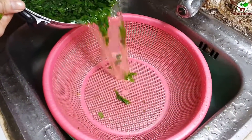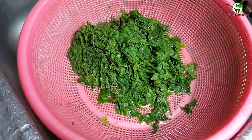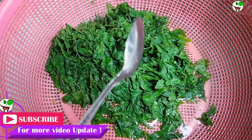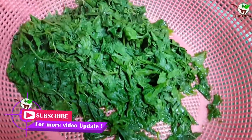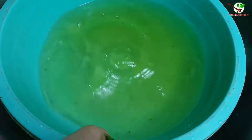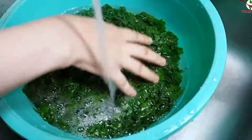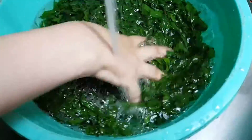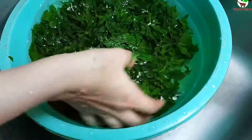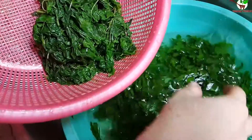We take it out to another place. Here, the water — we add salt water to wash it, to wash the greens. Then we need to wash it well. That's very good.